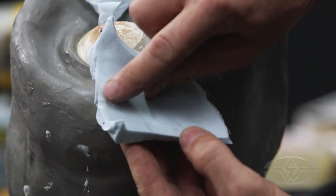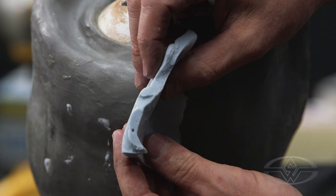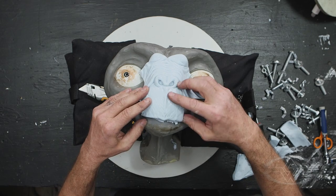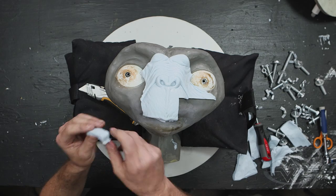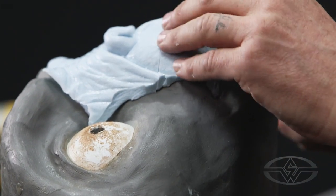Looks good. You can see that there's the Propoxy line, the buildup right there, and there's the new thickness, which is about a quarter inch — which is exactly what he wanted. Definitely eliminated that thick lip.